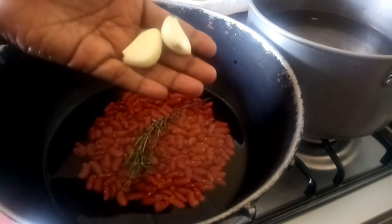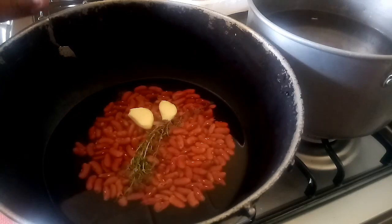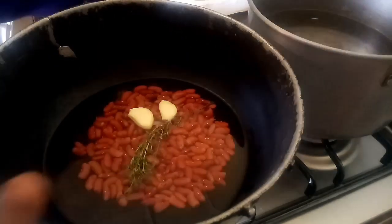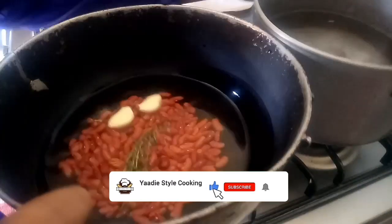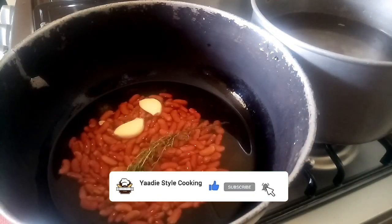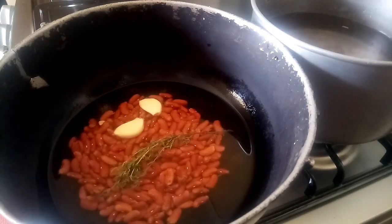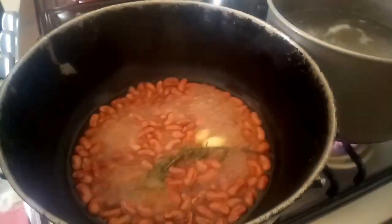Alright, so my peas are washed. I have a little water on there and I'm adding thyme and garlic to it once in the pot. I also have my corn pork which I've added water to, and I'm going to turn on the flame and get these up to a boil.